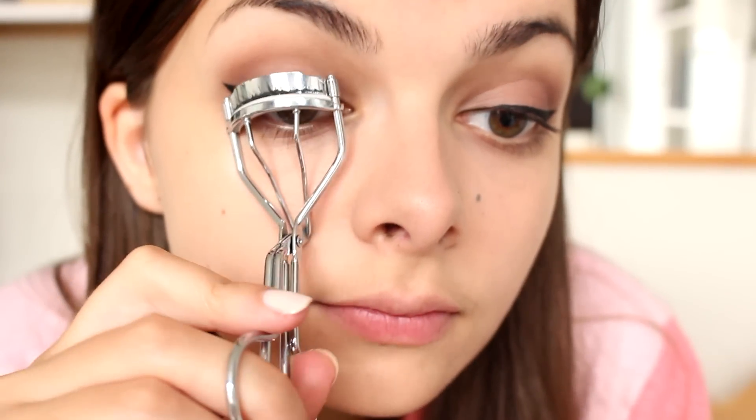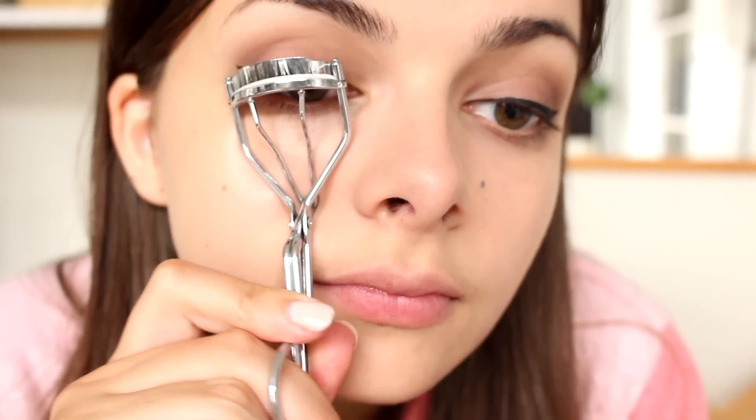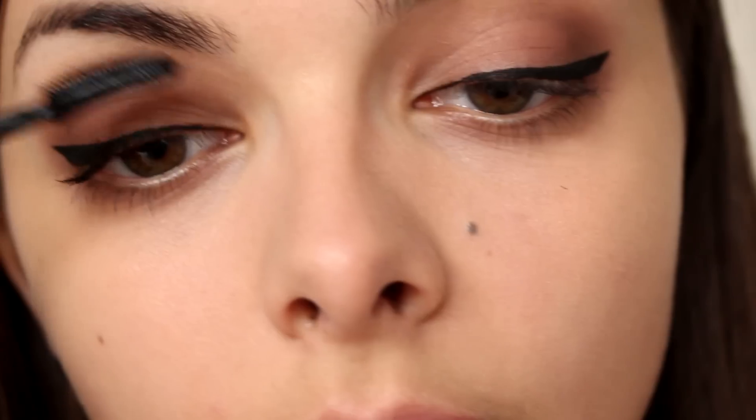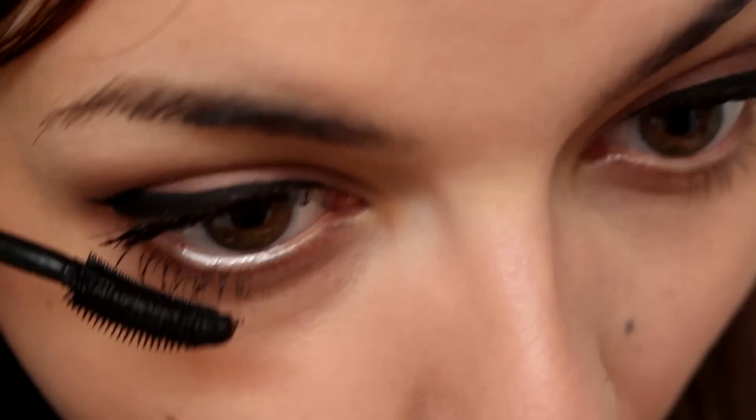So then I'm going to curl my eyelashes and apply my mascara, and I am using Maybelline's Lash Sensational mascara for that. Just wiggle it on. I've started to do this new thing with my volume lashes where I only apply mascara to the outer half — it gives my eyes a little bit of a different shape, and I really like it.